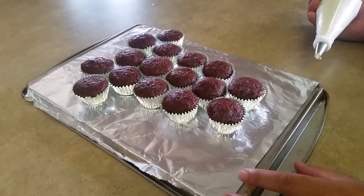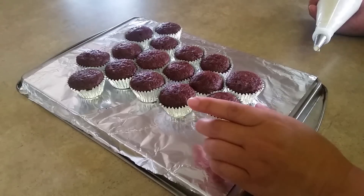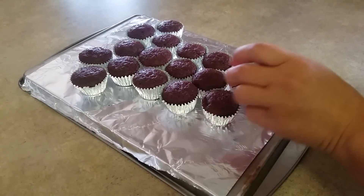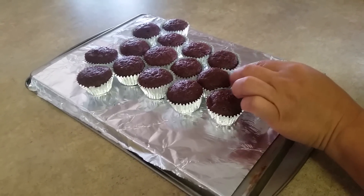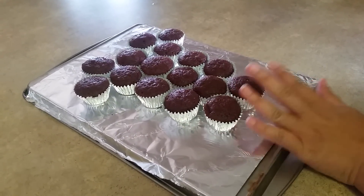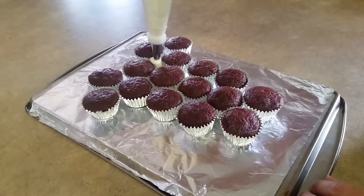I'm starting off today with 16 cupcakes and I'm just putting buttercream on the bottom of each cupcake — actually just on the outer rims of the cupcakes — and then I'm going to go ahead and fill in any gaps now.